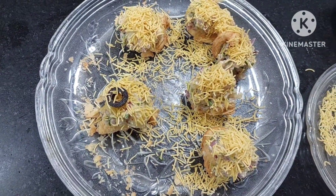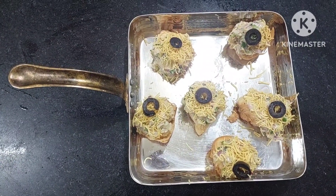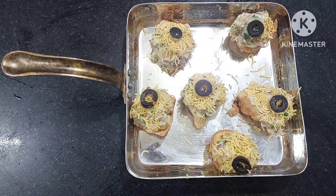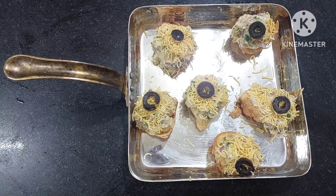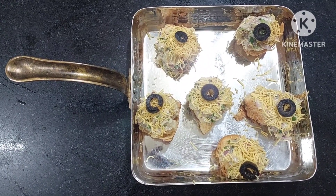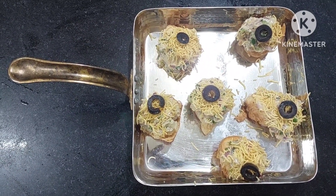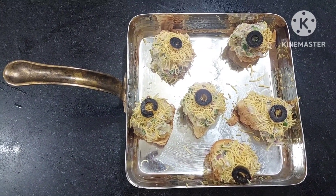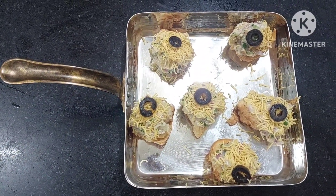Let's do the plating! I hope you are loving this — very simple to make, very easy, and really tempting. You can start making these for your kitty parties; they are very handy and truly yummy, very quick to make. If you are liking it, please do like, share, and subscribe to my channel. Do not forget to comment — your comments help us understand whether we are on the right path, so even if you don't like it, please do comment.